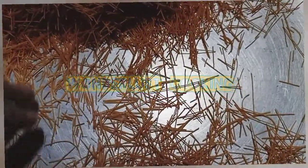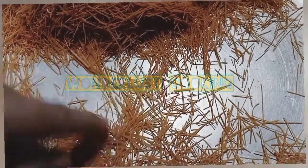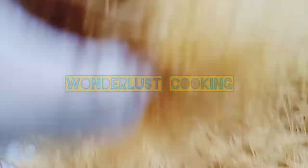We will clean the vermicelli well. After we clean it well, when the water is in the pan, we will add our water so that it will boil. Once there is a good boil, we will proceed.